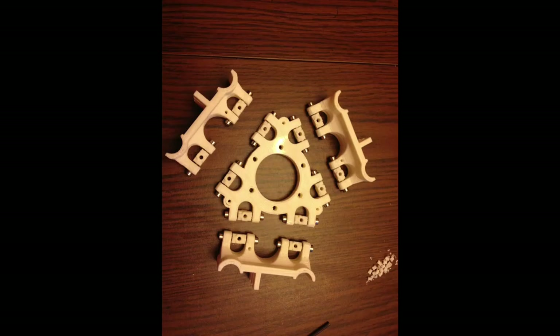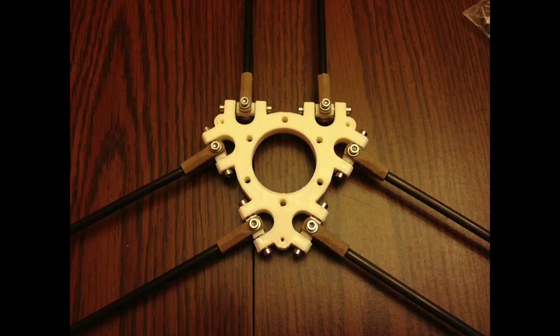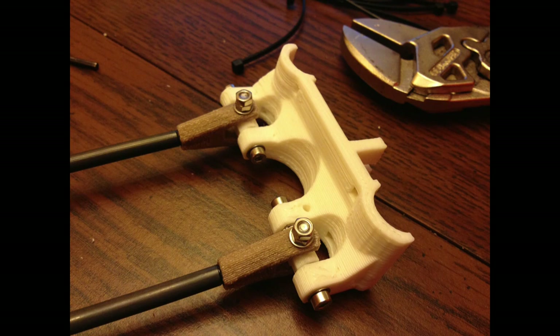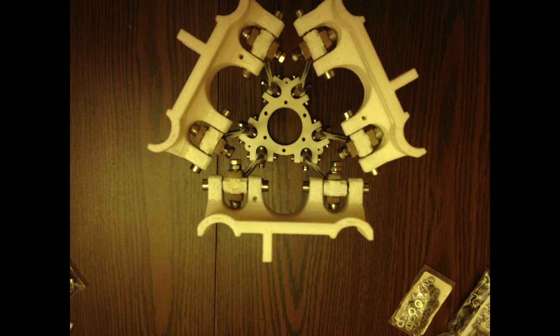Here is the end effector — basically just printed plastic parts, all put together with the arms added. Everything is printed plastic parts except for the rods and the bolts. I will need to replace the joints because they're printed plastic and going to wear out extremely fast. That's on my list — I need to make something with bearings. But surprisingly, they work really well for now.